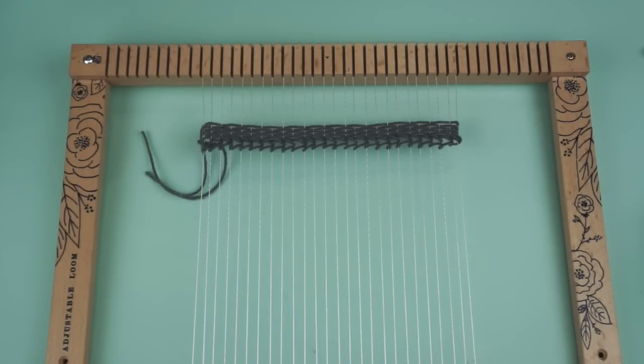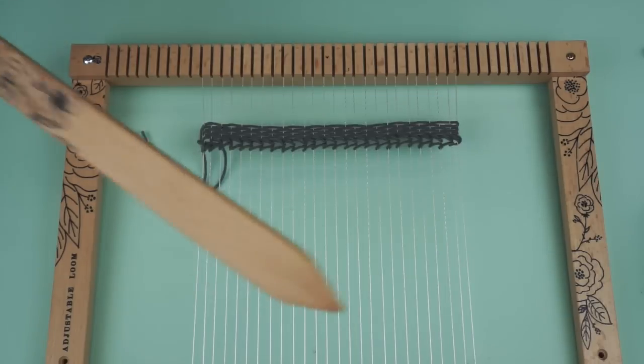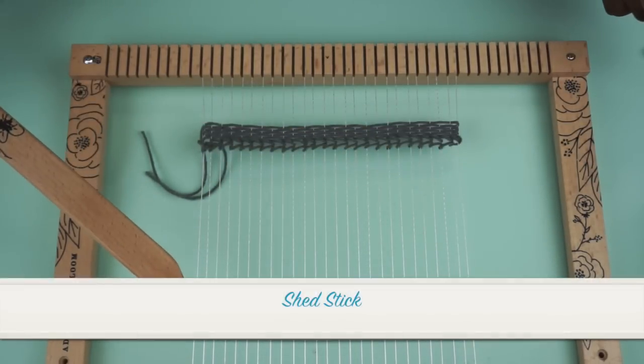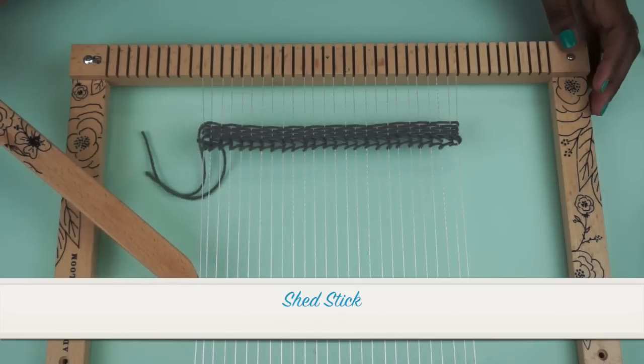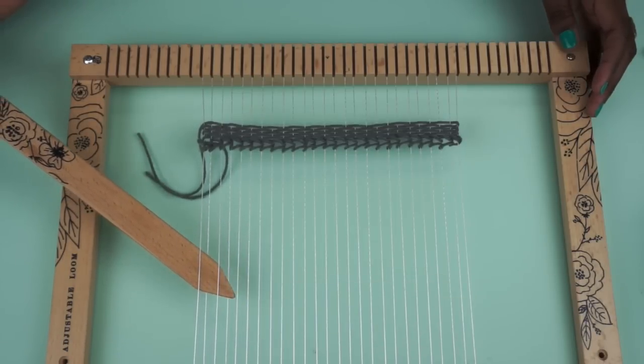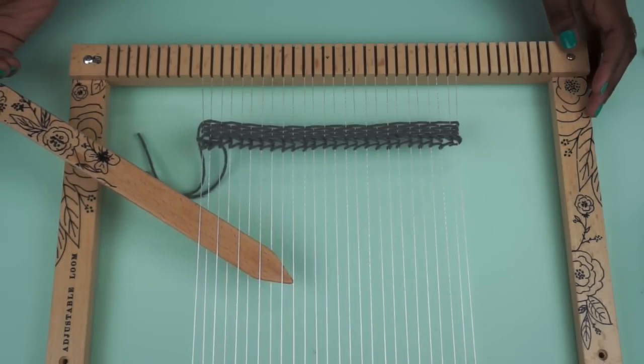Now I'm going to walk you through a simple project. To get started, you're going to take your shed stick and what you're going to do is take it under your warp and then over, under, over until you reach the end.